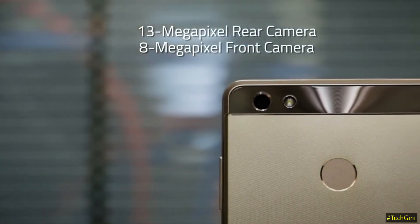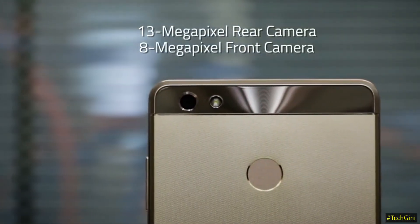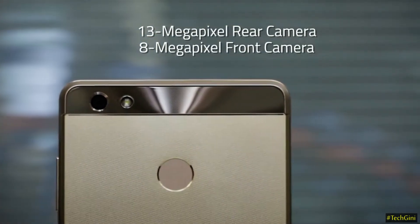This phone's primary rear camera is 13 Megapixels, which comes with LED flash. The aperture is F2.0. This phone has many features such as face detection and autofocus, which captures moving objects and delivers a good effect.